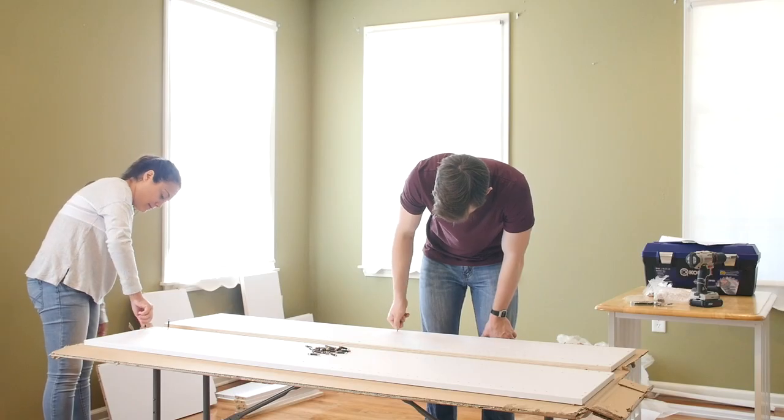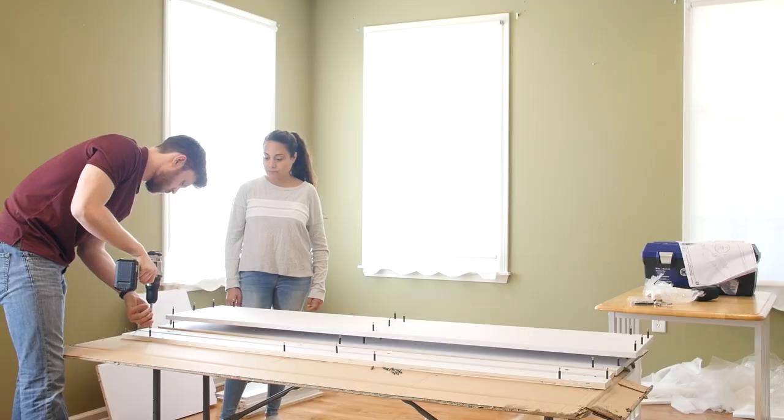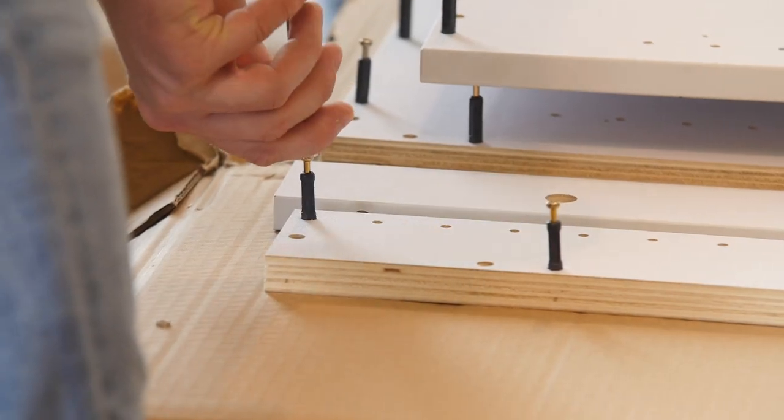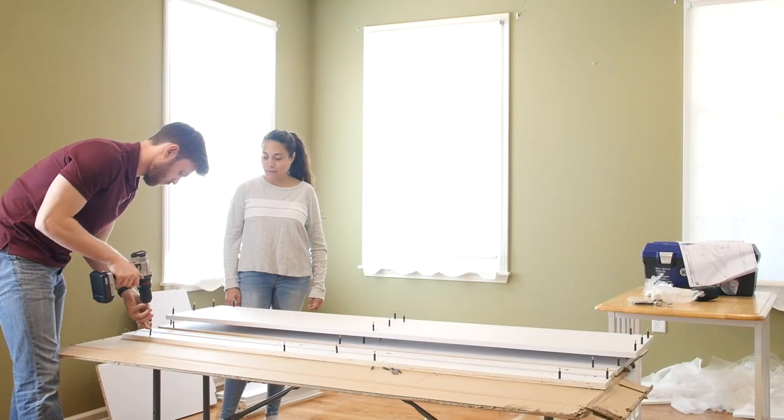Step 1. Start by screwing cam posts into the appropriate holes on each side panel and the appropriate holes on the two vertical braces. A screwdriver or drill may be used, but be sure not to over tighten.